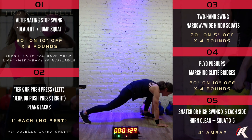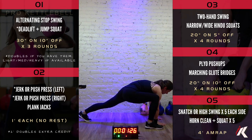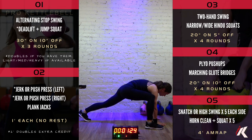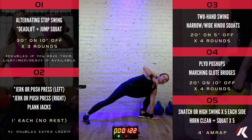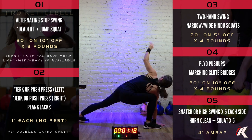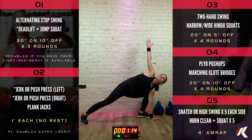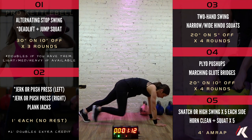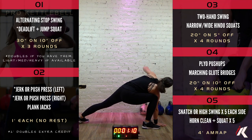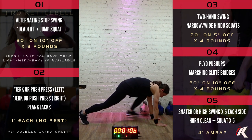We have 30 more seconds of the lunge openers. 5, 4, 3, 2, 1. 15 more seconds. In about 5 seconds, we're going to stand up and we're going to do some high knees.